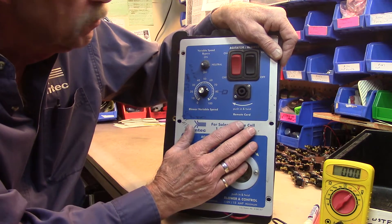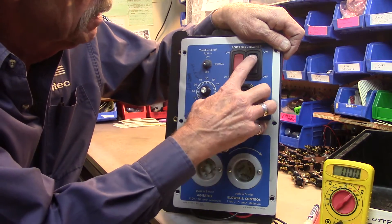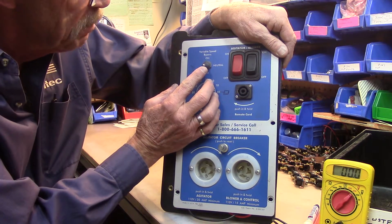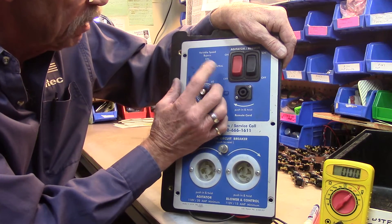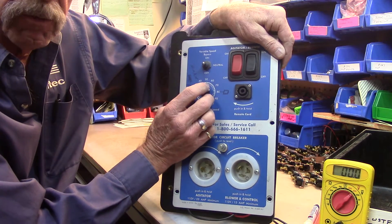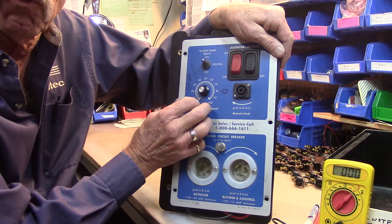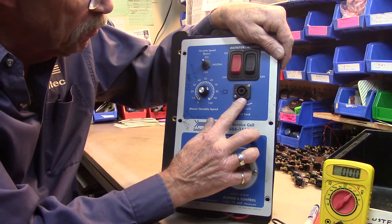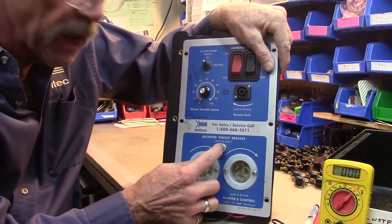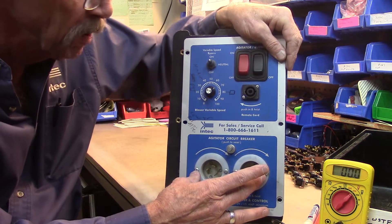It has the two switches in the upper right corner here that enable the agitator and the blower control circuits to pull in the contactors. We have the variable speed bypass switch here. It's currently down, which is where the speed control knob will work. In the neutral position, nothing will work. In the up position, it will send full power to the blower motor. This is the twist lock receptacle for your remote cord that you control the machine with. This is your agitator circuit breaker and your two flange receptacles where power comes into the unit.